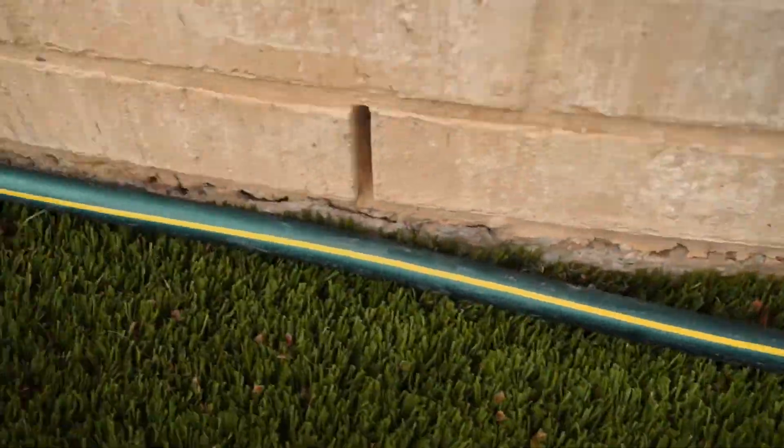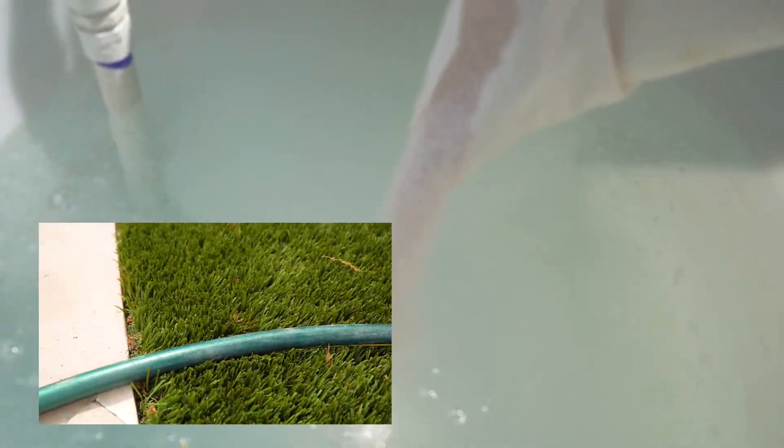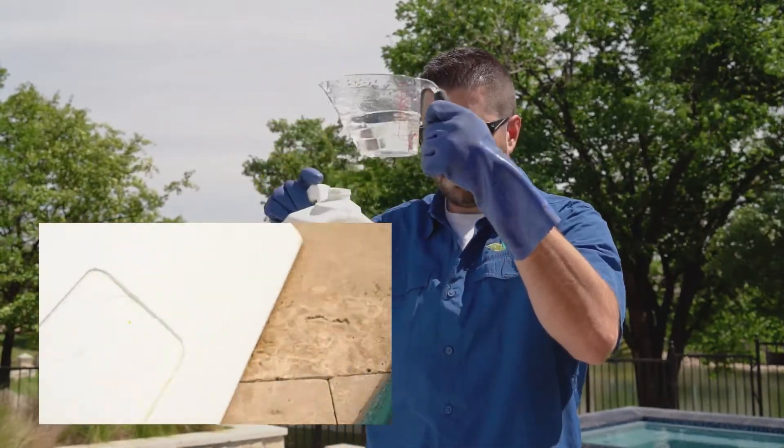The Orenda startup was forged out of necessity by several forward-thinking people in the pool industry to avoid common problems during the pool startup process — problems like plaster dust and super high pH. The Orenda startup method was designed to get ahead of these issues and pre-treat the water with calcium and our chelating agent SC1000 before it goes into the freshly surfaced pool. I'm Jared with Orenda and today I'm going to show you how to perform the Orenda startup method.